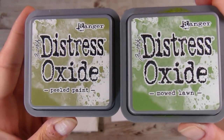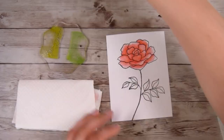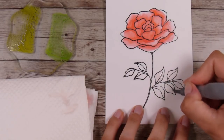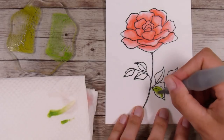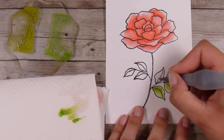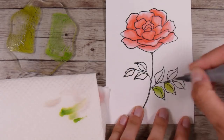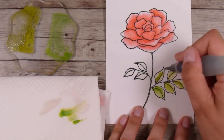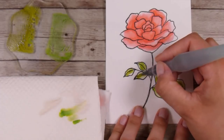I'm going to use some Peeled Paint and Mowed Lawn — it's good to have two greens for the leaves. Using the same technique, I lay down some water and then splotchily put down some green, not using one or the other exclusively but just dipping into both — sometimes a little bit of both — and then I'll come back and do another layer in a minute.